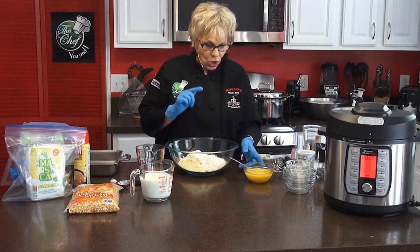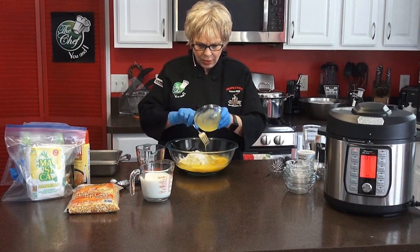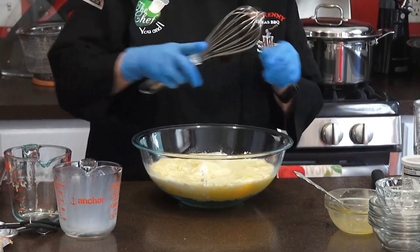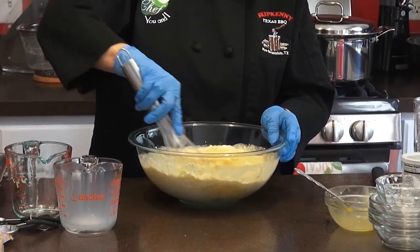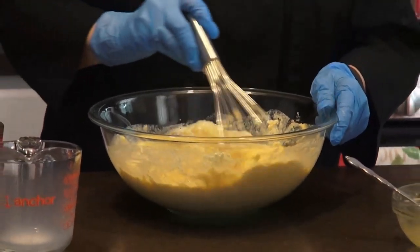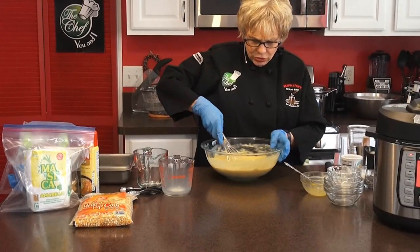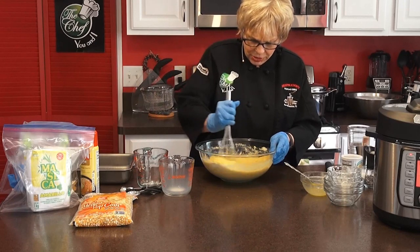Then we're going to add our eggs — three eggs. And then it's one and three-quarters cups of milk; you can use two percent or one and a half percent. Now we're mixing it together until it gets nice and mixed. You don't want to beat it to death — just mix it together and make sure you get all the lumps out. Then we're going to put it into our baking pan at 375 degrees, which you've preheated. Bake that for at least 30 minutes, and use a toothpick to make sure it comes out clean because you want the cornbread to be really done.